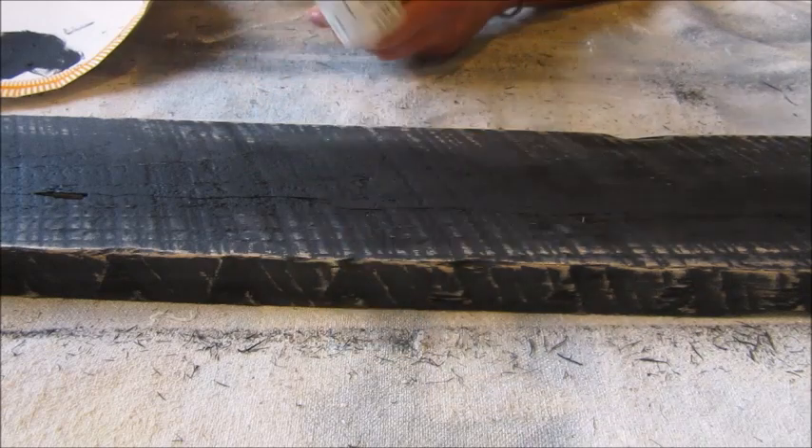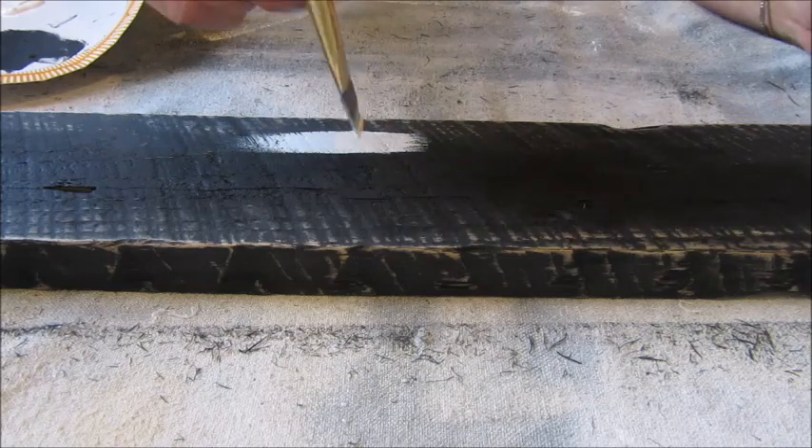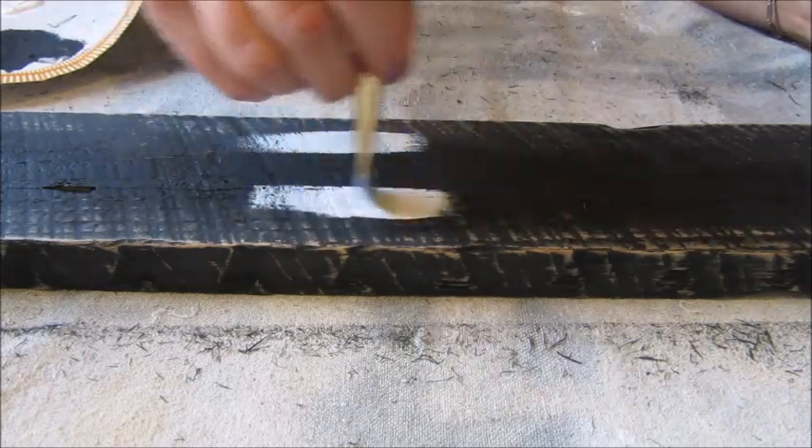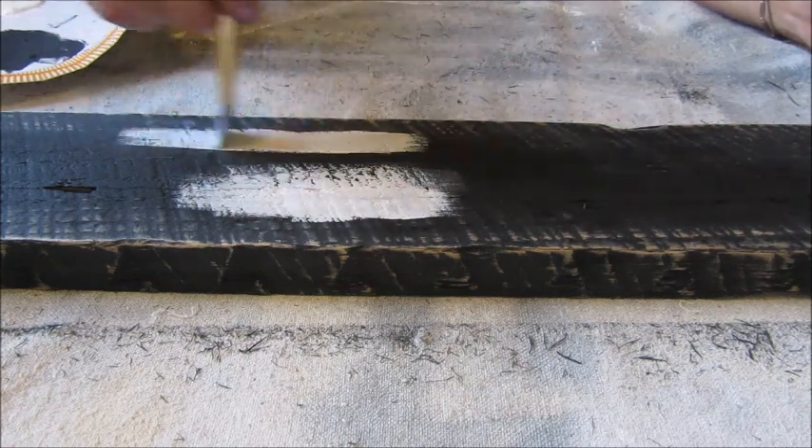I then added my second paint color. Using a very thin layer of paint I applied it only to the middle section of the board where I wanted my stenciled letters to be placed.